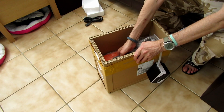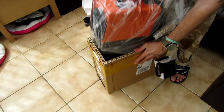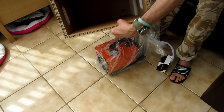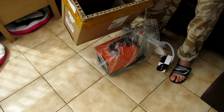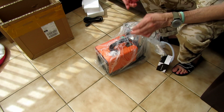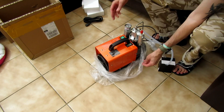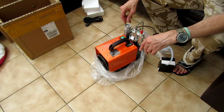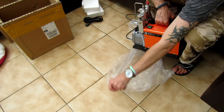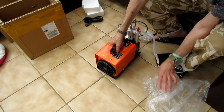Now let's get the unit out. It's quite a weighty unit. There's the box if you're interested. Really impressed — it's got side handles on it, so it's a proper job. It ain't light — I'll get the dimensions and the weight later on.